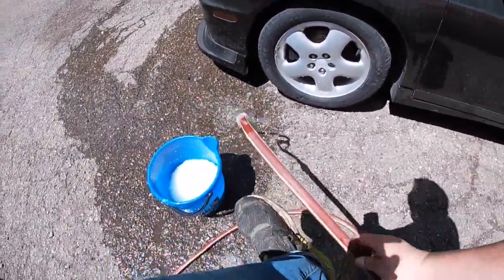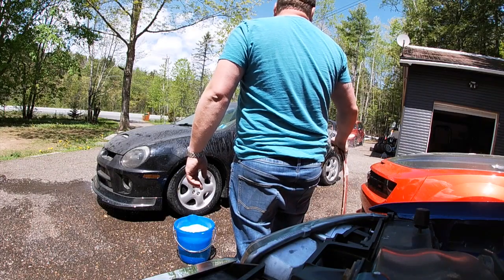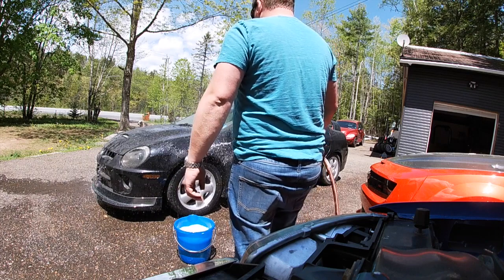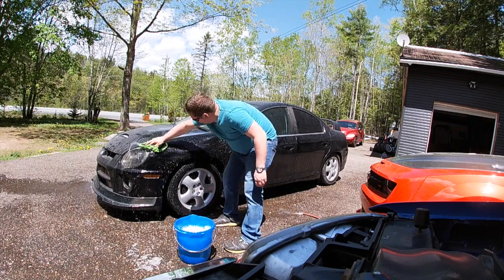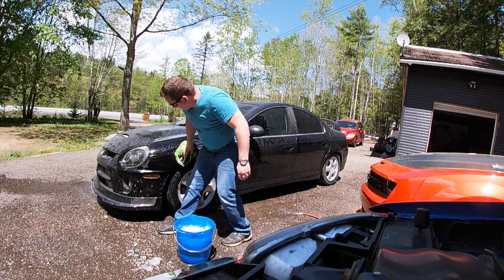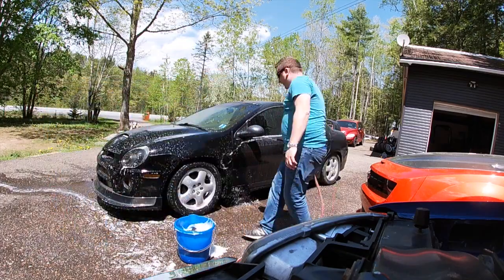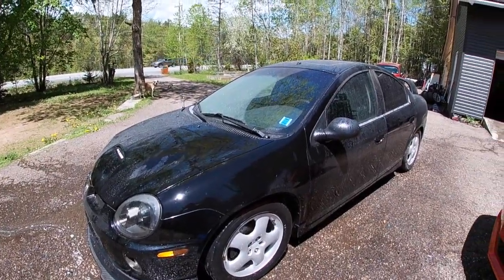When that bucket's filling up guys we'll take a quick peek at this car. As you guys can see it's just crazy. By the way it looks, it's going to take a lot of arm muscle guys.